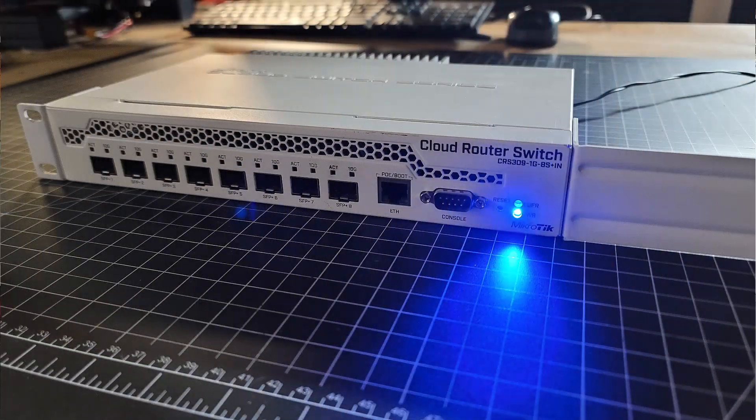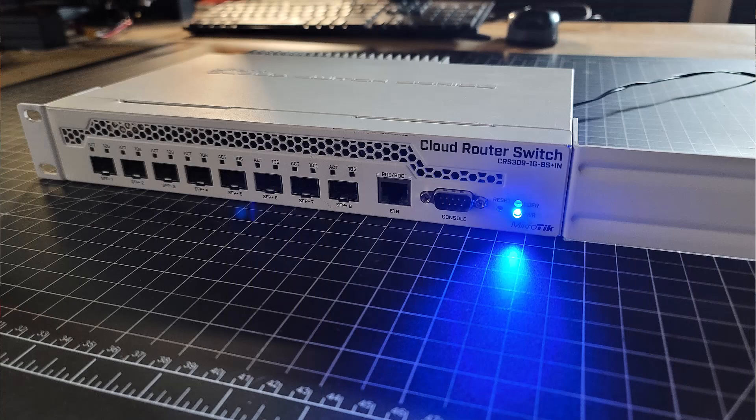The gigabit PoE Ethernet port gives you a neat option: you can either directly power the unit using Power over Ethernet, use the power adapter, or use both for redundancy. It has an extremely bright blue light on the front side so you're sure to know when it's powered on, and a built-in speaker that emits a single beep when the bootloader is finished, then two beeps when the firmware has completed loading. For power, it uses just a small 24-volt, 1.2-amp power adapter with a barrel plug.